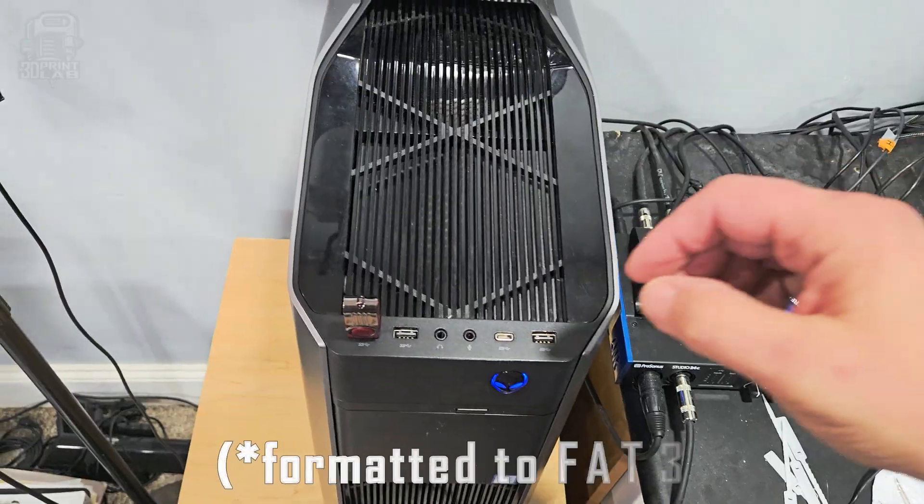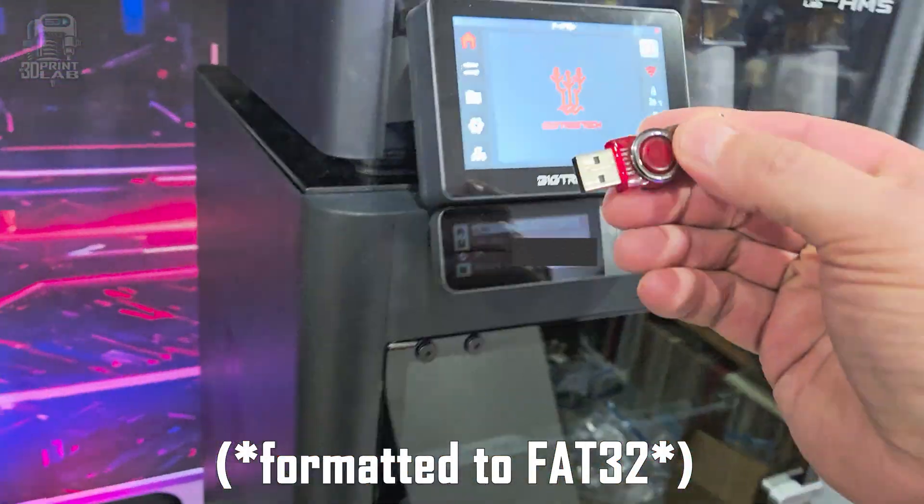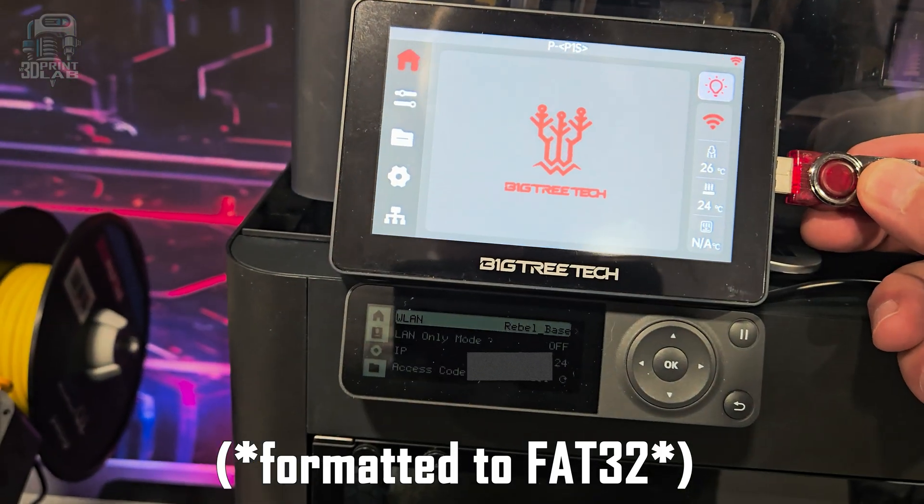Getting files onto the Panda Touch kind of reminds me of using one of my old bed slingers — you slice your file, export it to a USB, walk over to the printer, plug it in, pull up the file, print. Easy peasy. Not so peasy, since I could just print wirelessly straight from Bamboo Studio or Orca Slicer over the app. Also, don't think you're going to be exporting G-Code — that's so 2022. Nowadays we all do 3MF files.